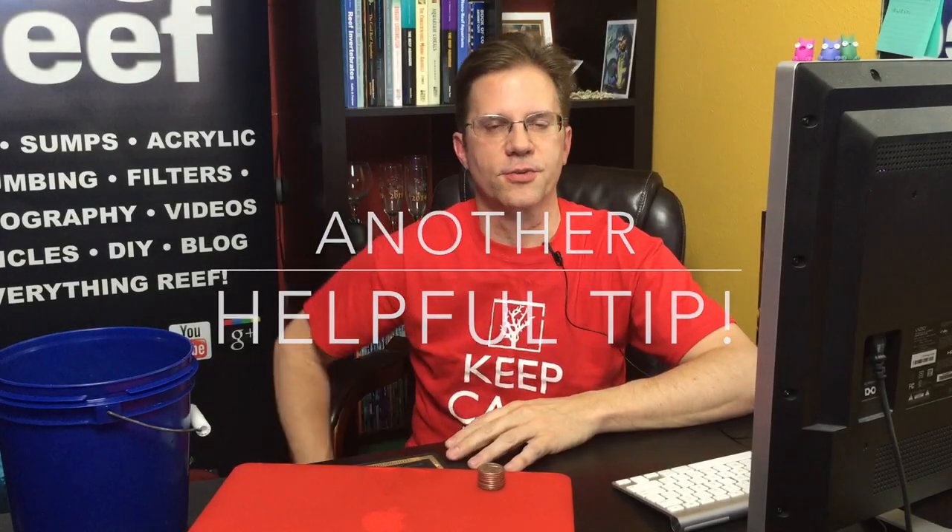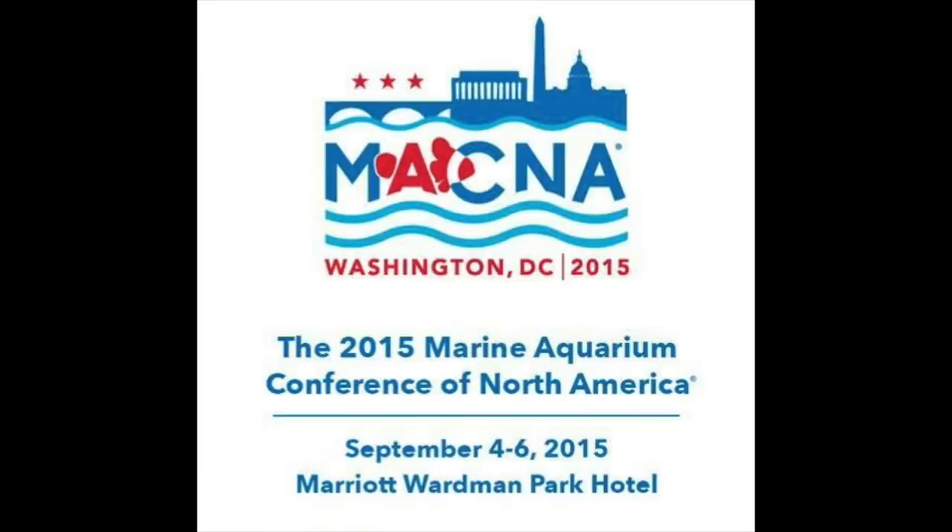Hi guys, this is a quick video this week because tomorrow I'm flying to DC for this year's MACNA event. MACNA is the Marine Aquarium Conference of North America and this is the 14th one I've attended in a row since 2002. I'm pretty excited about it, but of course there are things I have to do with my tank before I can leave town — one of them being refilling my saltwater reservoir in case something comes up while I'm out of town for four or five days.